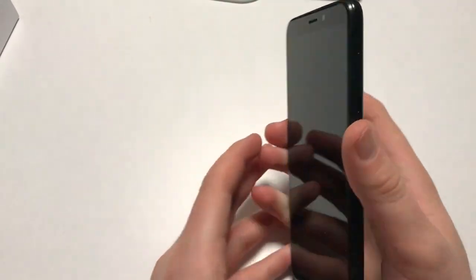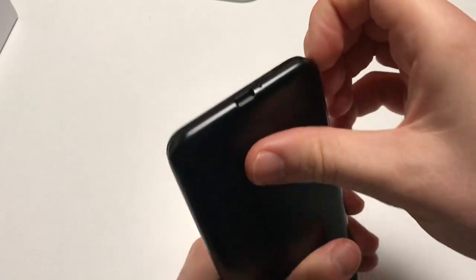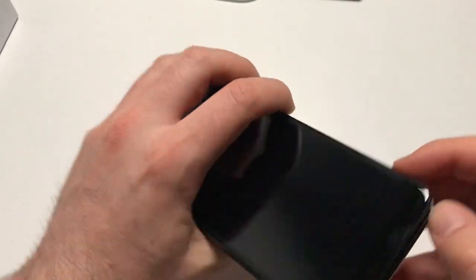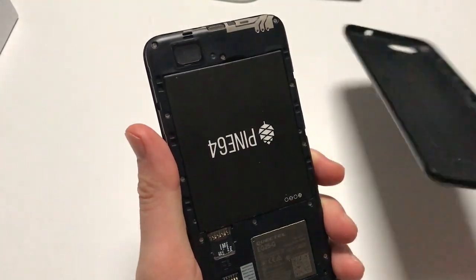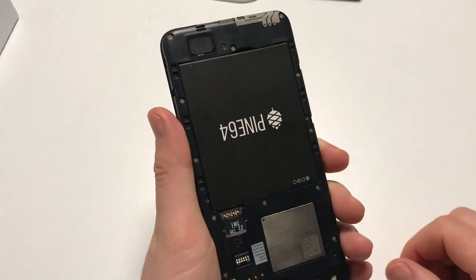If you can't figure out how to remove the packaging, watch one of my unboxing videos linked below. Then you need to do something very important: open the phone at this edge — from the front, that's the bottom right edge. That's going to be a lot harder than with my half-a-year-old PinePhone, but you're going to do it.